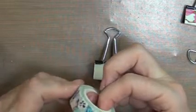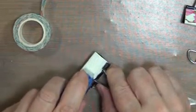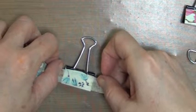Not all washi tapes fit because they come in all different widths. I'm going to use this one. If you want to, because some washi tape is not real sticky, you can put a little bit of adhesive down first, then pull out the tape and stretch it a little bit.